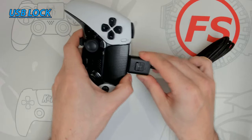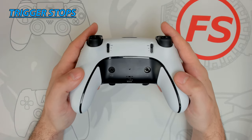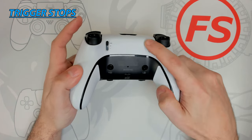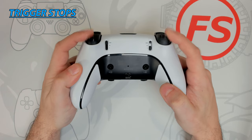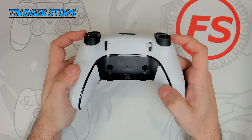Trigger stops are key to improving reaction time on the triggers, as they don't need to be pressed all the way down to activate. There are three different settings: setting one is default, setting two is a half click, and setting three is a short click. This is a very useful feature, but keep in mind that when using the trigger stops, it will turn off the haptic feedback in the triggers.